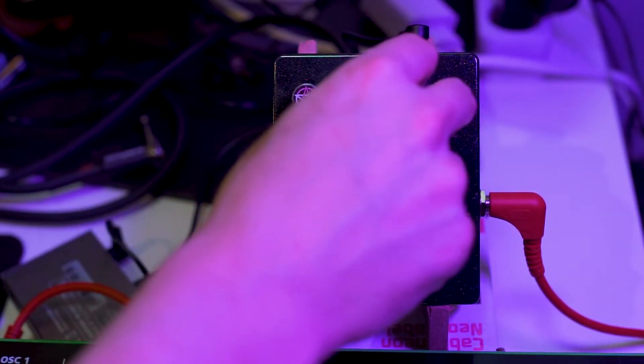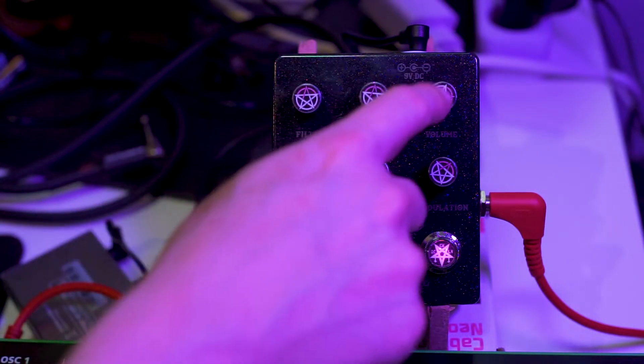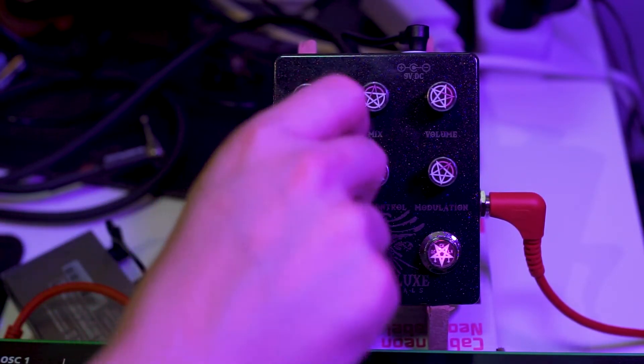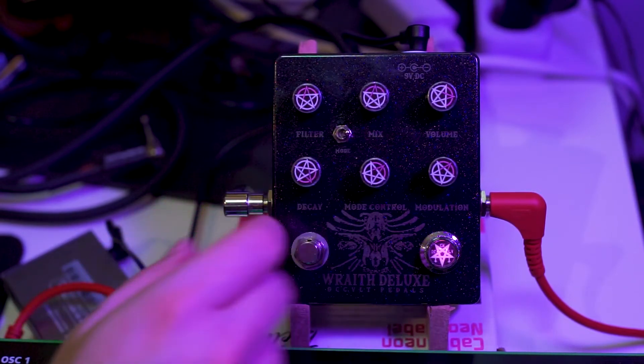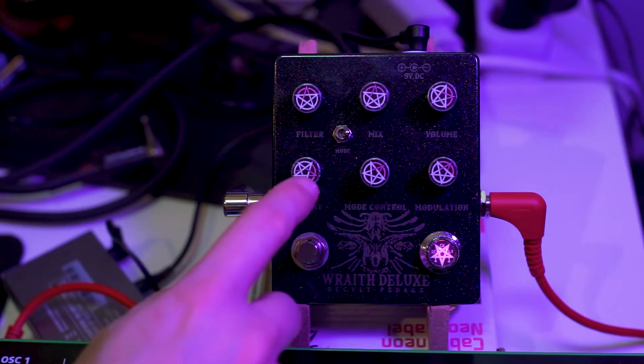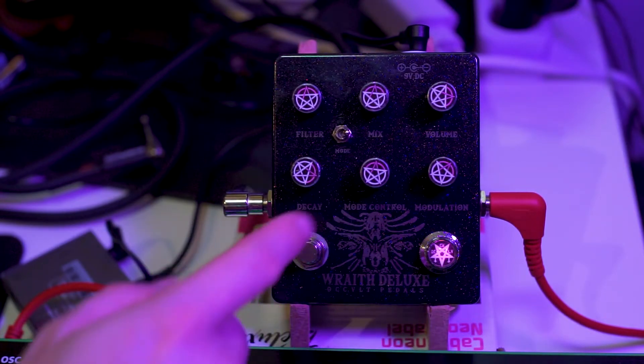Next to that we get a mix control. Let's put it back to 50%. Volume control. Then we get a decay which goes from pretty much zero to pretty long. I actually like to keep it pretty high, because I feel like the best sound for this reverb is in the pretty long decay range.